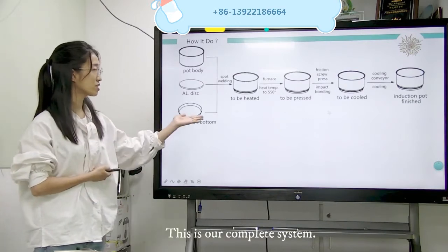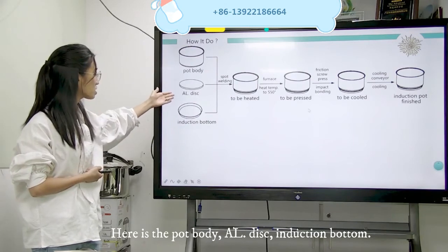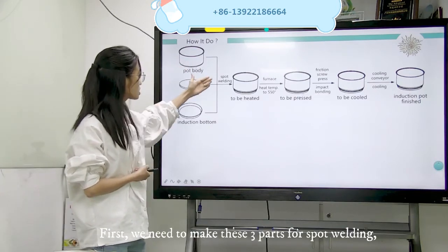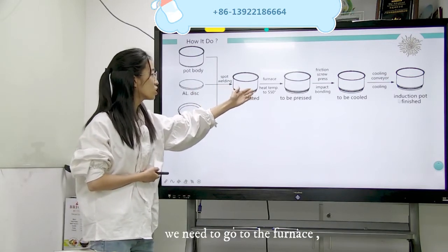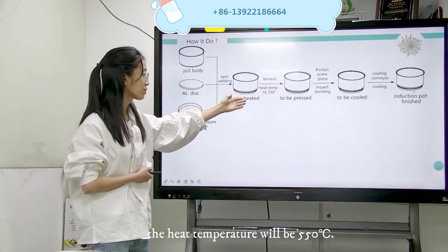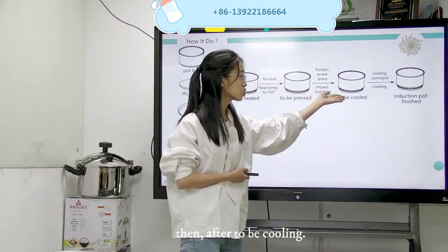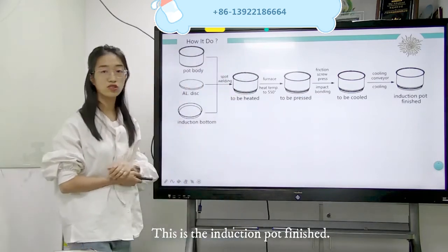This is our complete system. Here is the port body, this is the aluminum disc, and this is the induction bottle. First, we need to make the disc three parts spot welding, and after that we go to the furnace. The heat temperature will be 550 degrees. After we go to the friction screw press to make the impact bonding, then cooling. This is the induction pot finished.